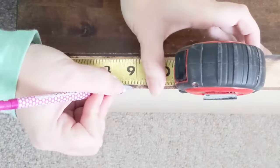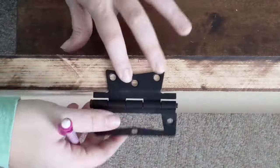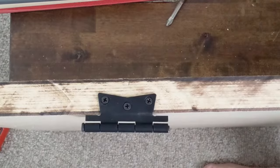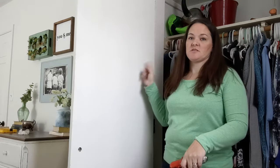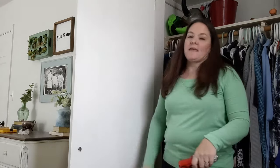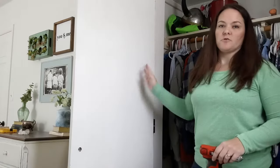To hang the hinges, measure where they'll go — I measured other doors already in my house to find the best placement. Mark your measurement on the door and screw the small part of the hinge directly to the side of the door. Once the hinges are attached to the door, attach them to the door frame. Since I'm doing this by myself, I placed a piece of wood under the door to hold it at the right height, since you always want some clearance under the door so it can swing freely.